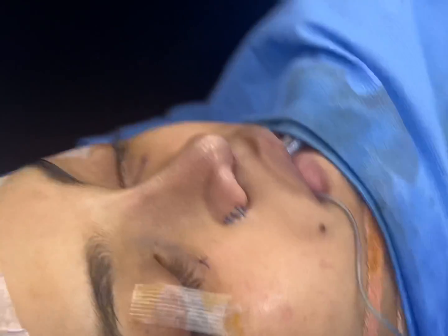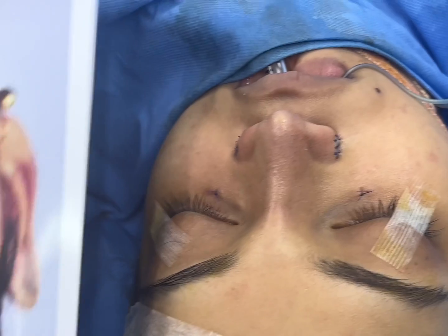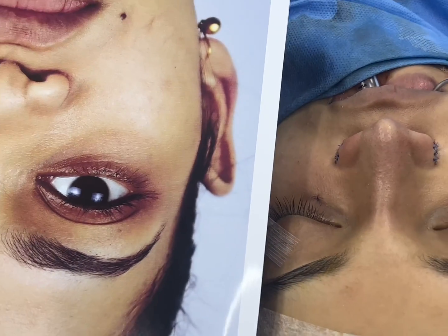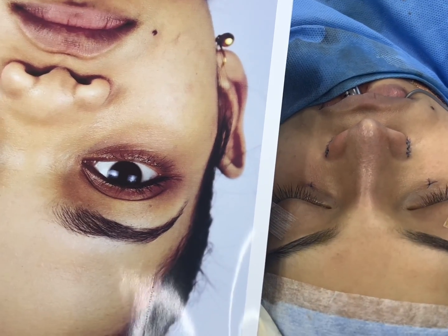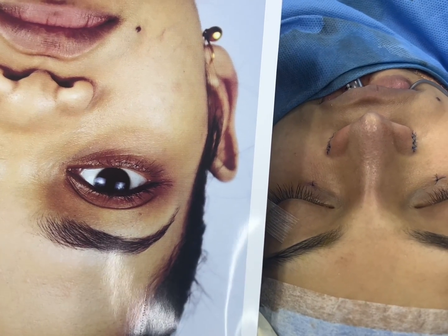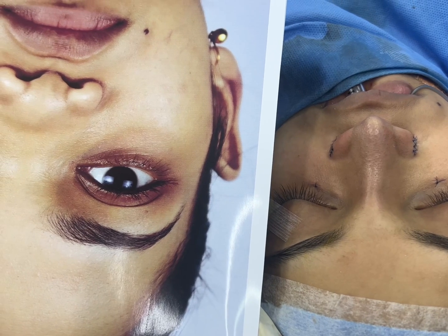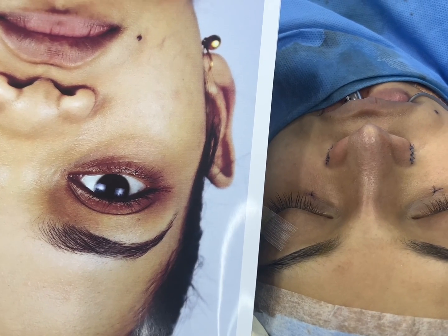Now we're going to show you the front view. Again, you can see the huge improvement. She really didn't have a nose — the nasal bones were really, really hypoplastic.